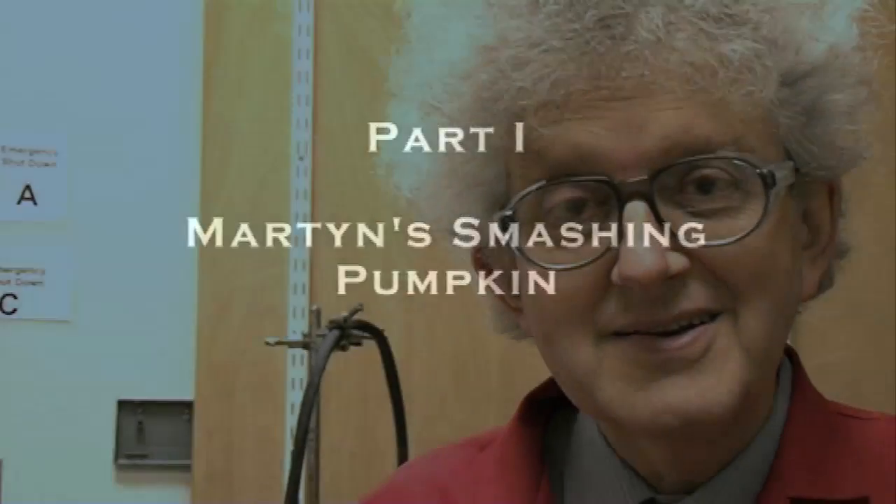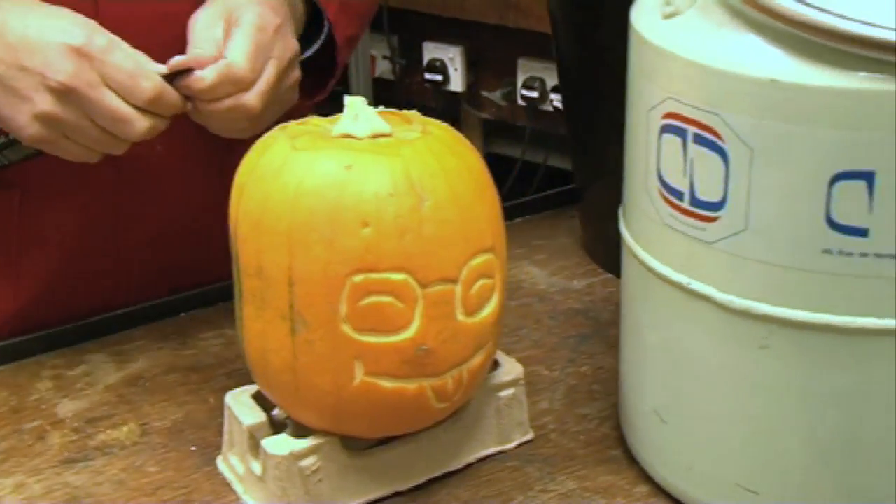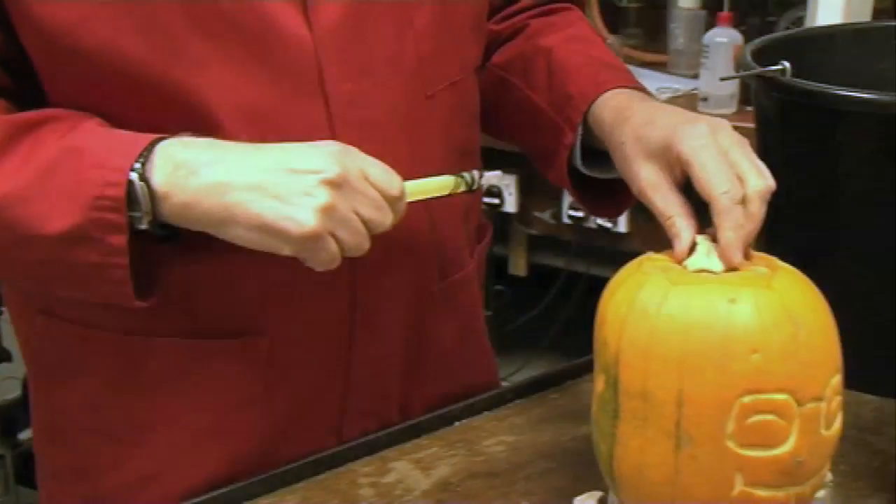I've always been interested in chemistry at low temperature, cooling things right down to see what happens. So I think I'm going to try it out on my pumpkin. First of all, just to jazz it up, I'm going to light up the pumpkin.